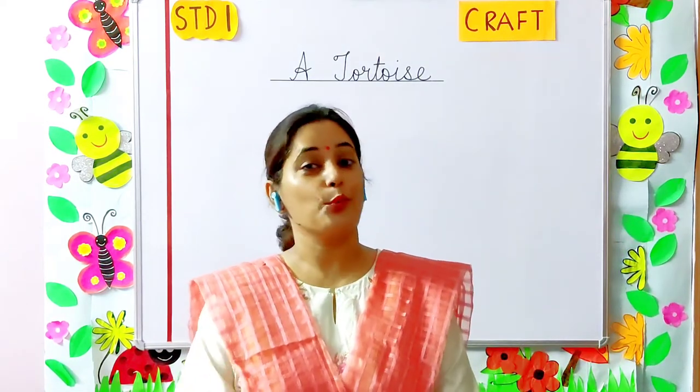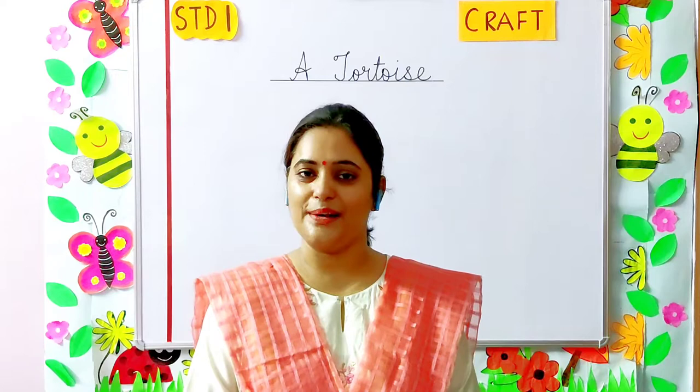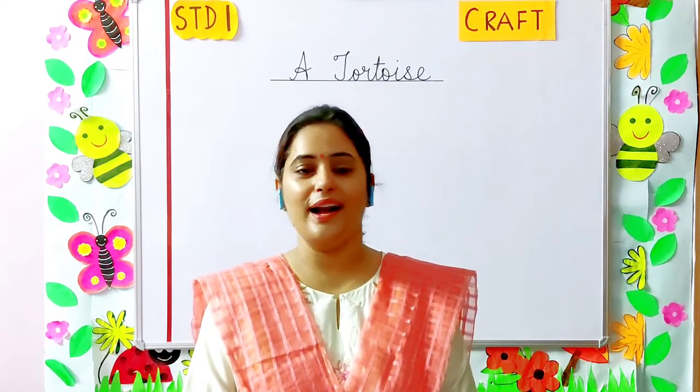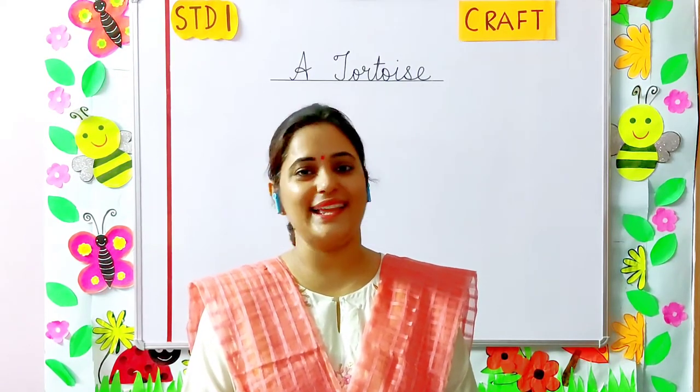So today children, we are going to learn how to make a tortoise. So come, let's see what are the things required and how are we going to make this craft. Let's begin.